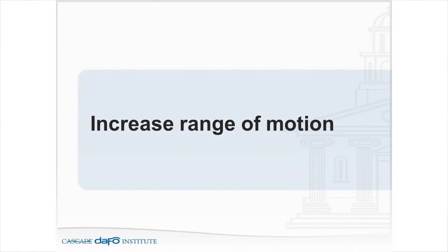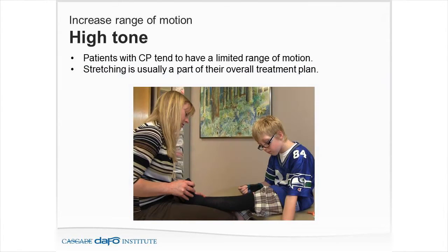Following down the next goal here would be increasing range of motion. Patients with cerebral palsy tend to have limited range of motion, and stretching is usually a part of their overall treatment plan. Spastic muscles have a really difficult time keeping up in length with bony growth.